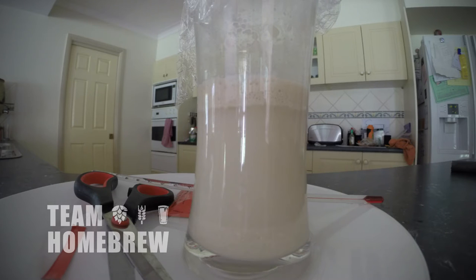Once you've cleaned everything, you can start working on your yeast and then put together the rest of your brew. If the creamy head doesn't appear and the yeast doesn't look like it's doing anything at all, it's probably unviable and all the cells are dead.